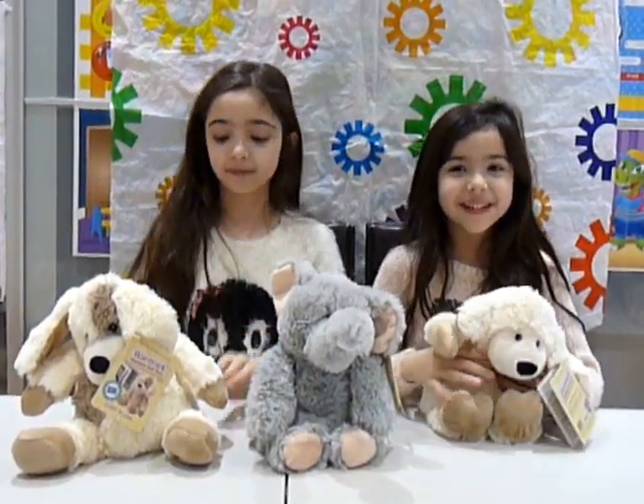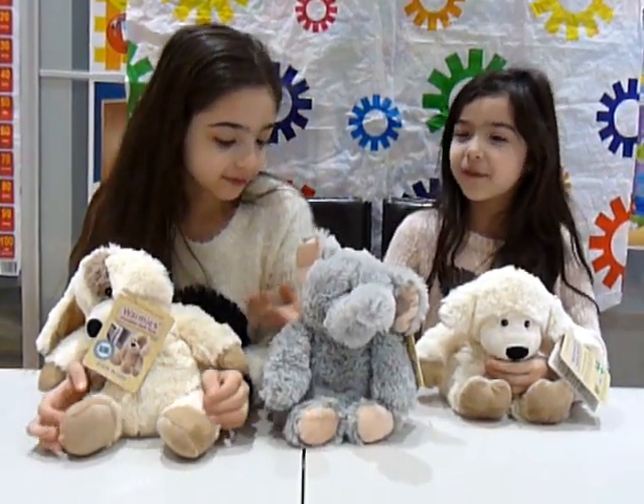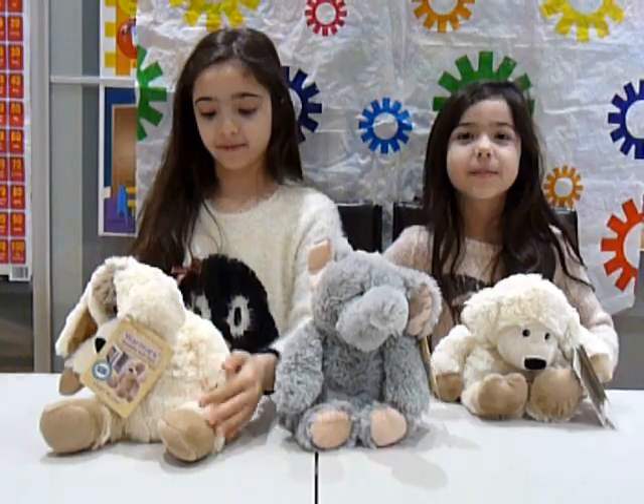I like the lamb because it's very fluffy, and so is the elephant and the dog. And they also smell of lavender.